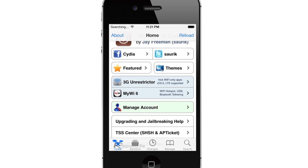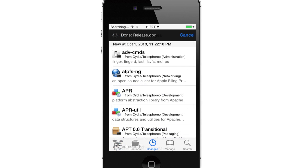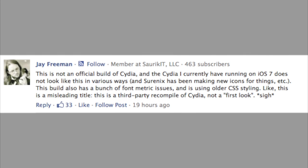When the news first hit the web, everyone thought that this was a sneak peek at what the new Cydia was going to look like, and unfortunately that's not the case. Sorek, the developer of Cydia, stated this is not an official build of Cydia, and the Cydia he currently has running on iOS 7 does not look like this in various ways. Shurnix has been making new icons, and this build has a bunch of font metric issues and is using an older CSS styling. So Cydia won't have this look according to Sorek.